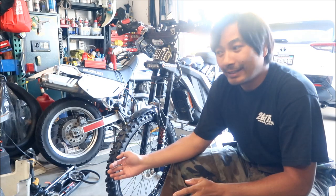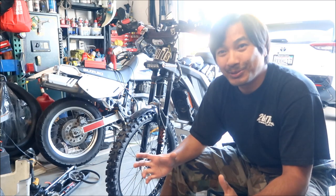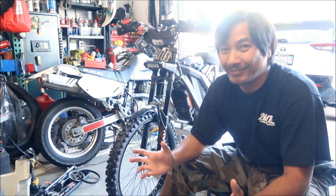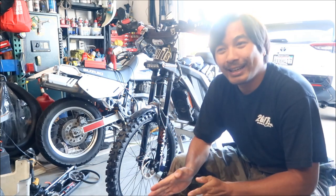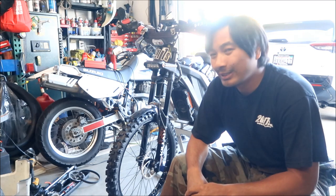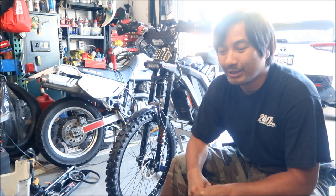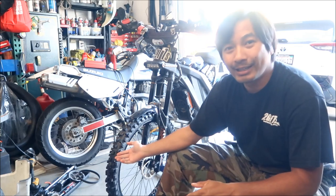I ordered it from Revzilla and they sent me the wrong tire - the first two numbers were right but the last number was not, and it was like a 10-inch tire, this tiny little thing. I wound up returning that and they gave me some store credit because they messed up. Then I tried to order through Santa Clara Cycle Accessories but they had it on back order for like a month. So I just ordered it again from Revzilla using that store credit, and there it is.